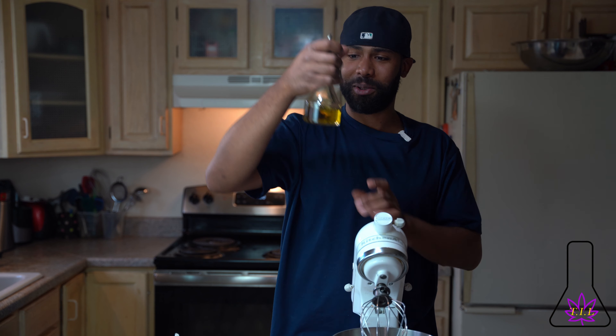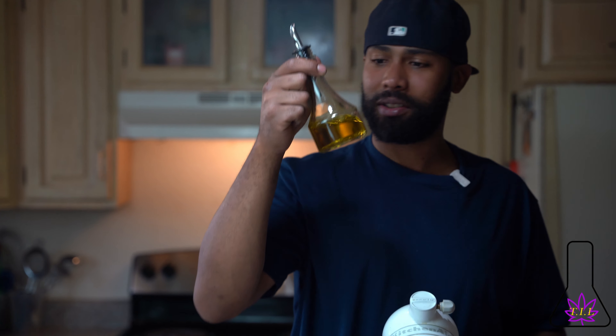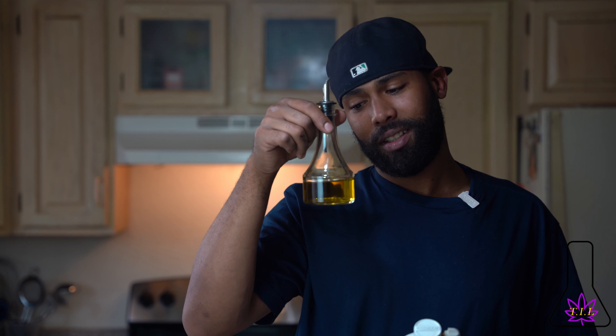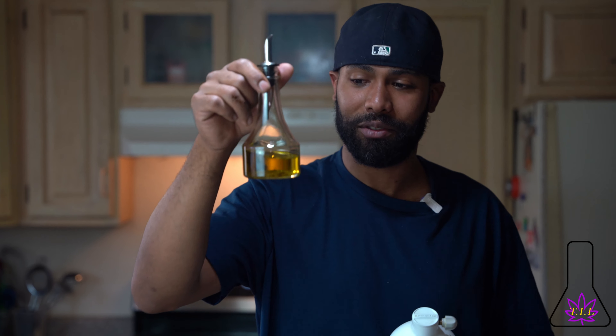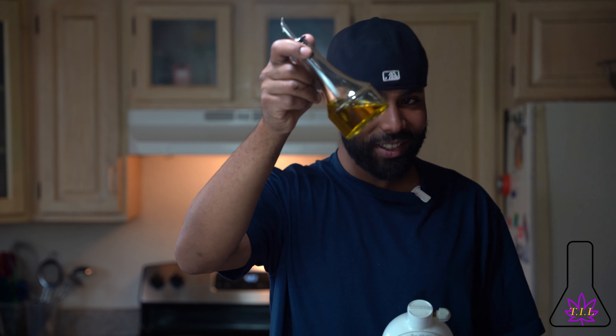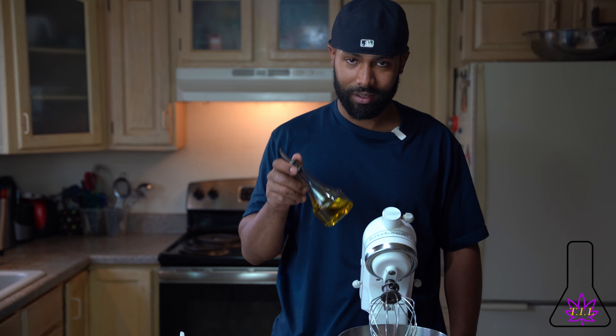This is our beautiful infused olive oil that we made. I didn't put it in a tinted bottle, but I will when we're done with the video — I just wanted to do this for aesthetic purposes. Shout out Magical Butter maker, man. This is beautiful. It's not green — it's regular color. It's about 400 milligrams in here. We're not going to use this whole olive oil for our mix. This is just for the infusion.